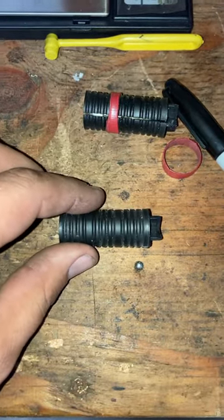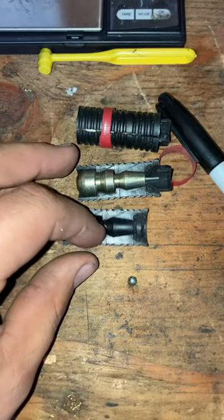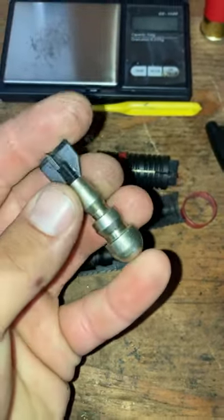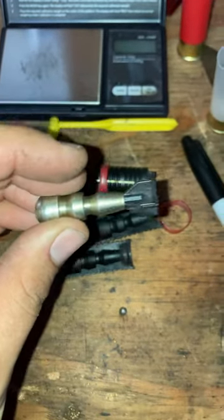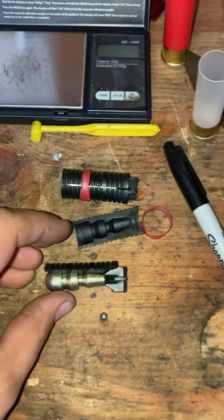Here's an interesting looking projectile — this is a Sabo. Pretty neat looking, huh? Jeff from Tauflatermouse sent me a few of these. He wants me to give them a try with some black powder 12 gauge.